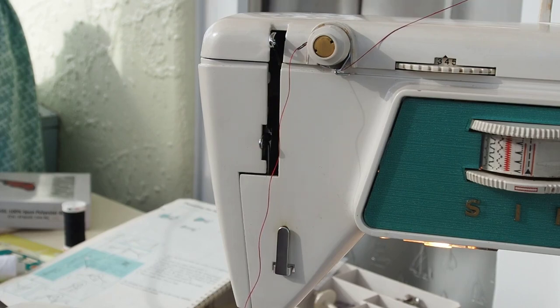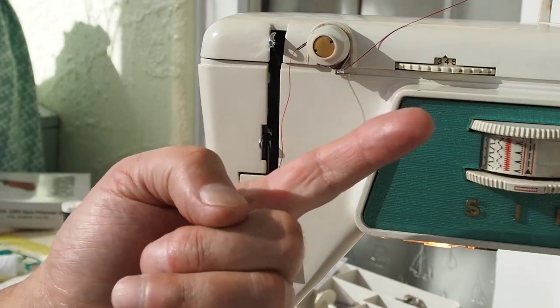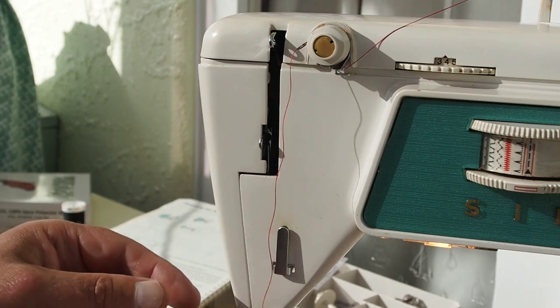You might be wondering why we haven't covered bobbin winding first — normally that's the starting point. But these machines work differently: you thread the needle and the bobbin is wound in place. I have a video on that showing the in-place bobbin winding on the Singer 700 series.